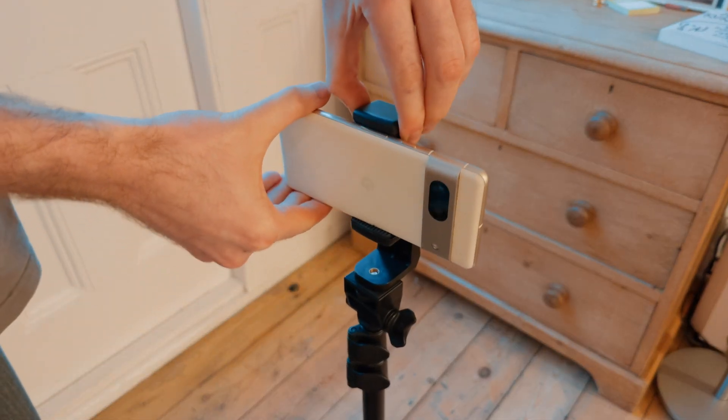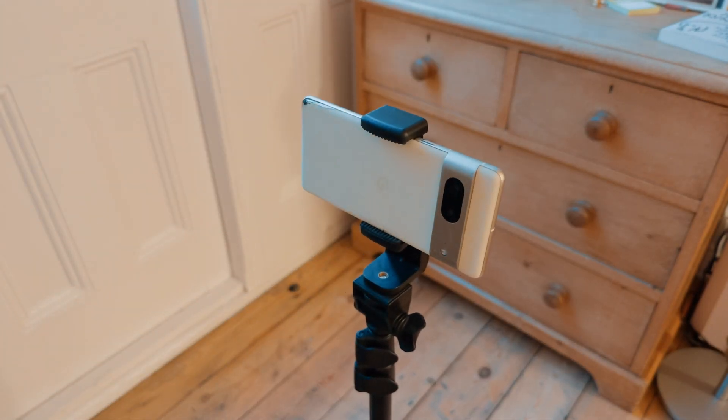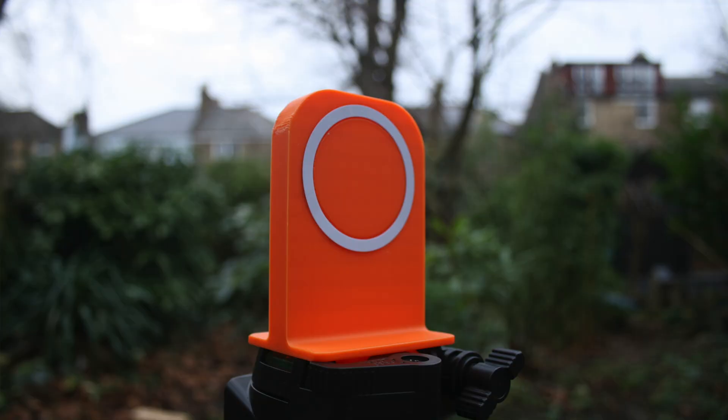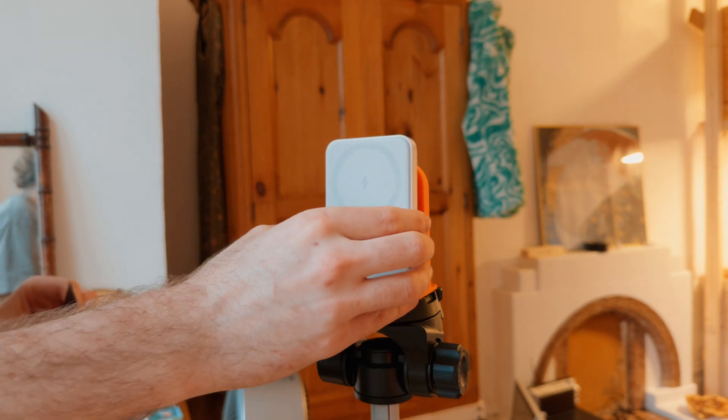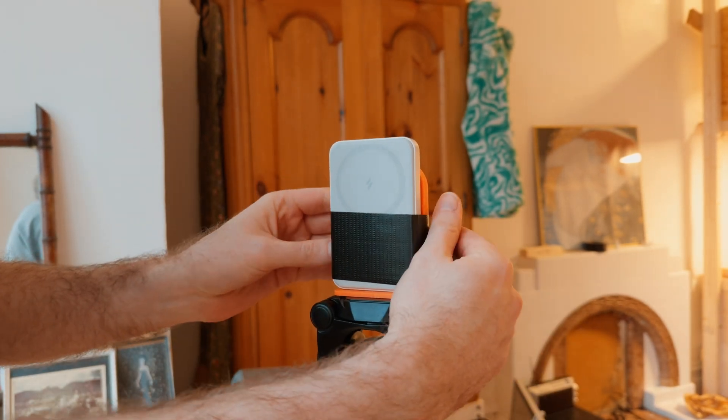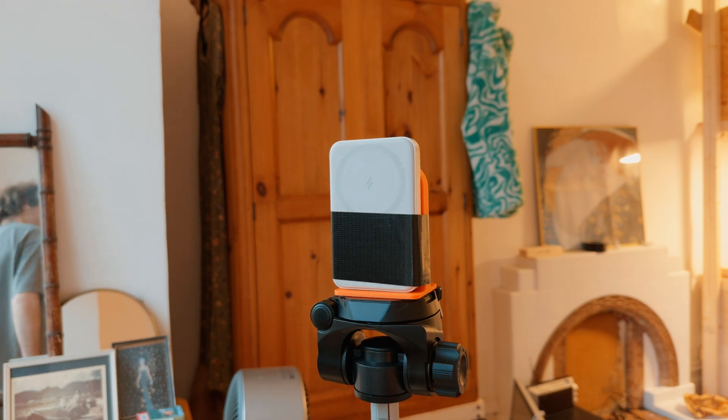I love how this tripod mount turned out. I'm actually filming on it right now and it's so much smoother than my old tripod and phone mount. But just when I thought I was finished, I started having an intrusive thought about that MagSafe charger I showed you earlier — wouldn't it be better if this mount could also charge my iPhone when it's running low?